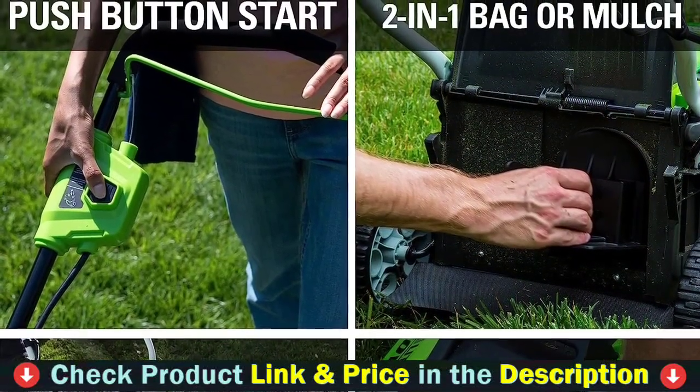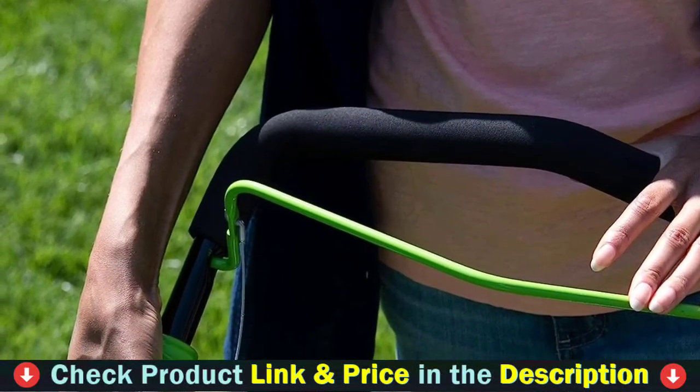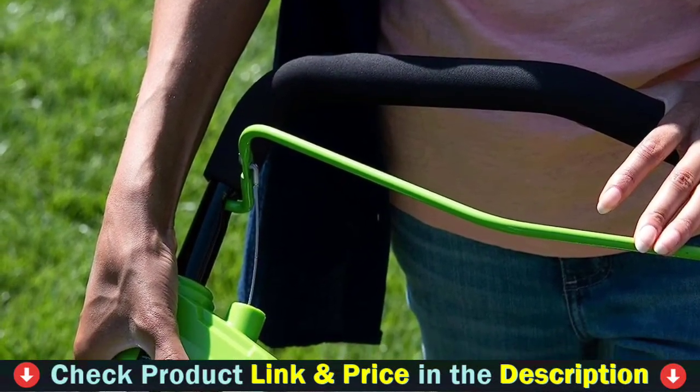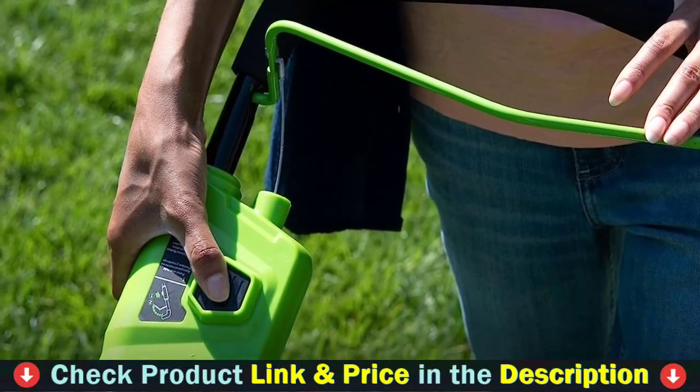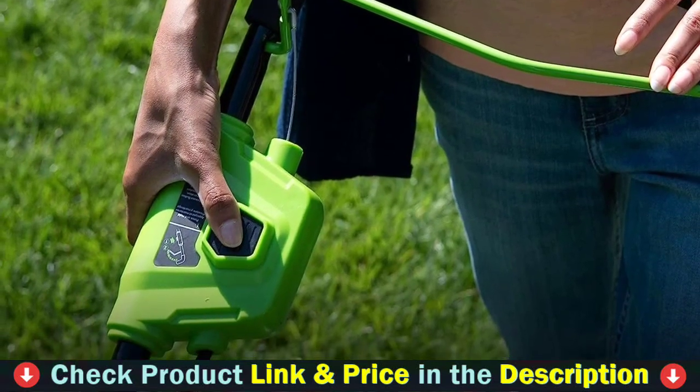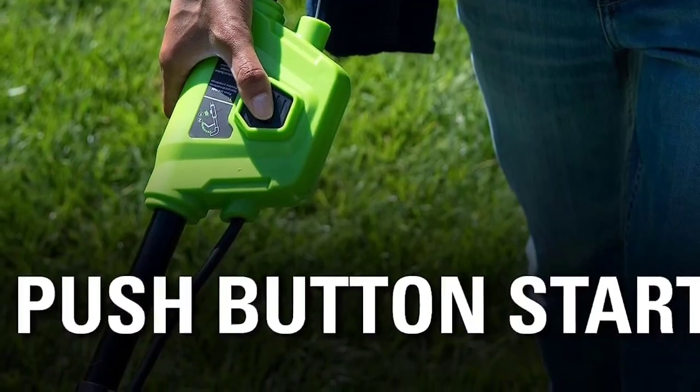Features a 0.065 dual-line auto-feed trimmer head with a pivoting assist handle and cutting head for user convenience. Priority shipping service from our U.S. warehouse and professional customer service team. We are always looking at ways to improve on our products. As a result, product parts or colors may slightly differ from the images shown.